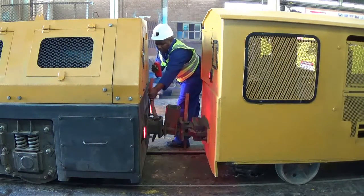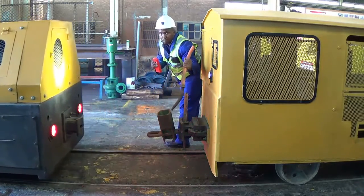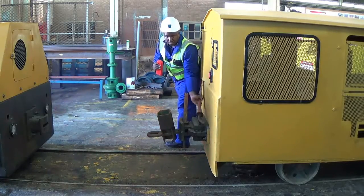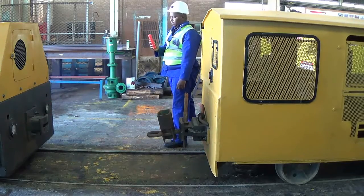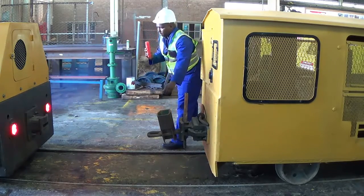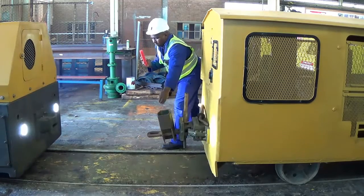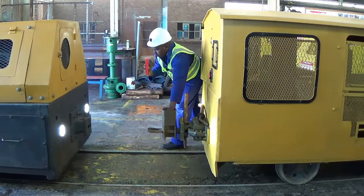Now we will uncouple using the handset. First we will remove the pin, and the operator is moving the loco with the handset. Now for coupling, we will use the handset to couple the loco again. The operator is facing the rolling stop and signals the loco to start moving with his eyes on the rolling stop.